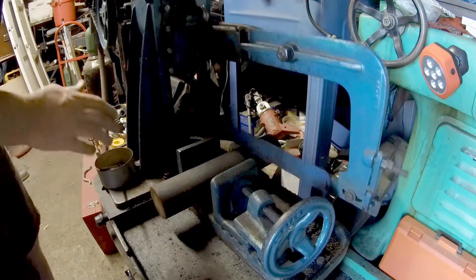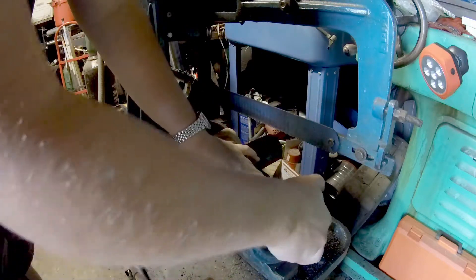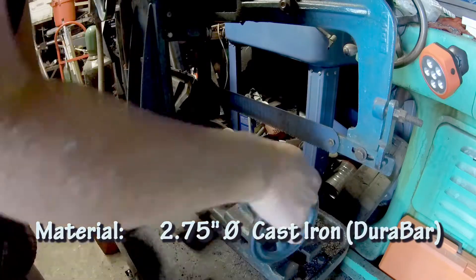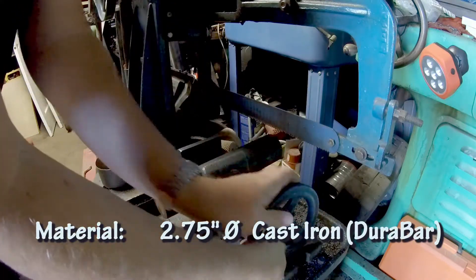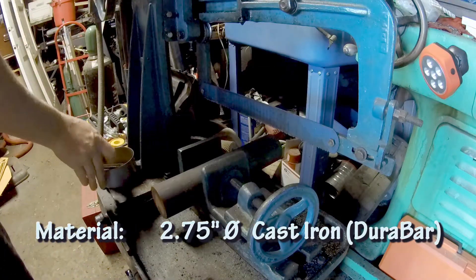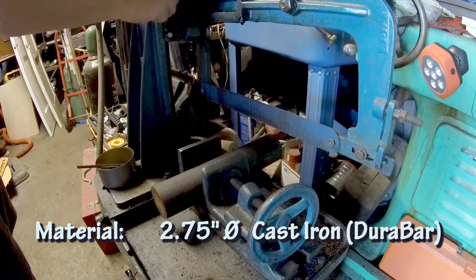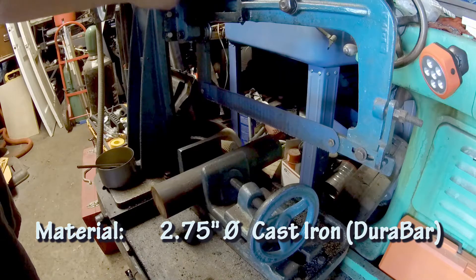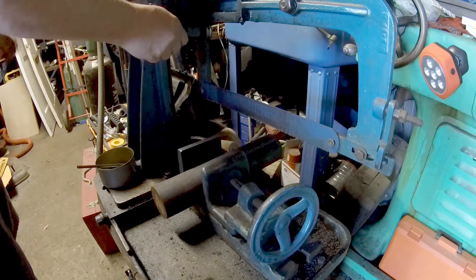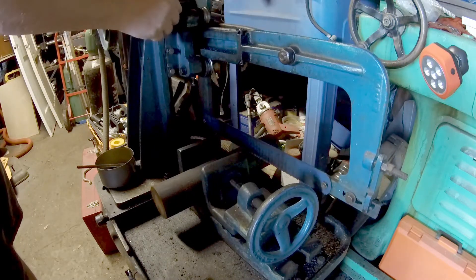Welcome back to Matt's Workshop. This is part one of a three-part series where I'll be machining a T-slot lathe faceplate from a casting kit available through Metal Lathe Accessories. The faceplate will need to be threaded to fit the lathe spindle, so I'll need a thread plug gauge to test the progress of the internal threading without removing the work from the lathe. The threaded plug gauge will also serve as a centering fixture later on. My lathe has a one-and-a-half inch, eight threads per inch spindle.